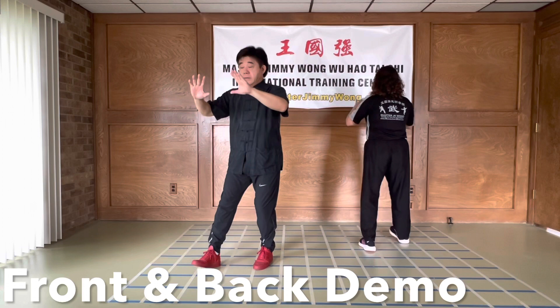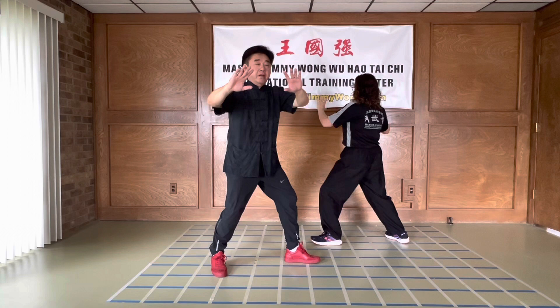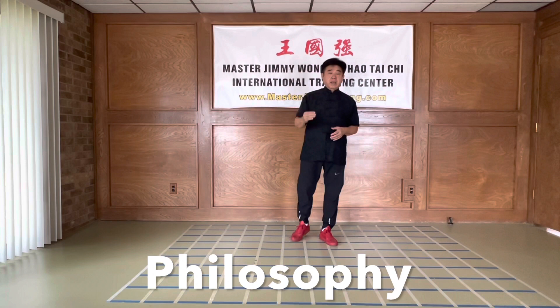Rotate. And pivot. Sink. Left leg forward. And shift forward to 50-50. And then you turn. Again, you check — everything in the movement has to be accounted for. Cannot be ignored.